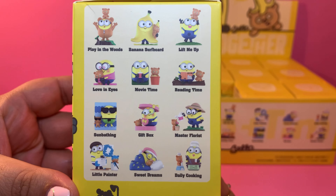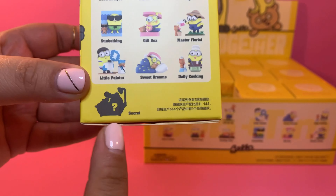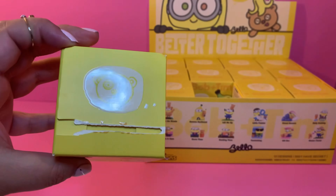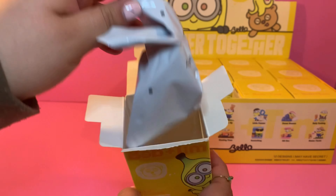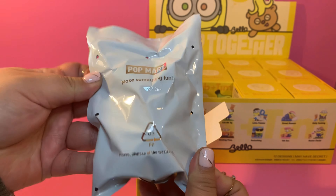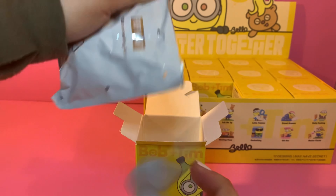Hello everyone, welcome back! How was your day? We're going to be unboxing a full case of the Pop Mart Better Together Bob plus Tim Best Friends collection. Very excited to open these. Here is the whole collection — there are 12 to collect, plus it says there's a secret or rare one. There are 12 figures per case, so I hope we get the whole collection.